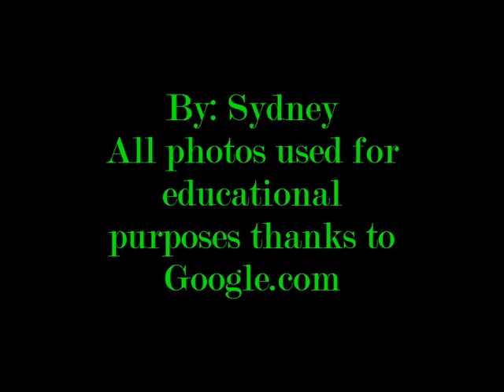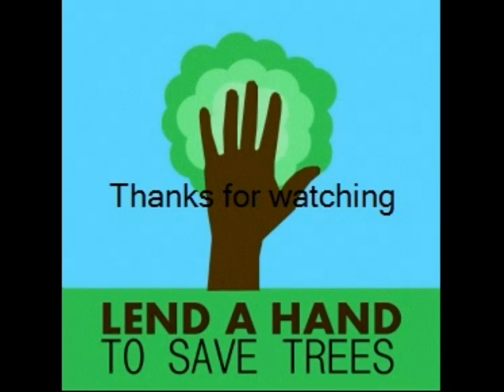All photos used for educational purposes, thanks to Google.com. Thanks for watching.